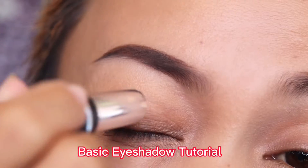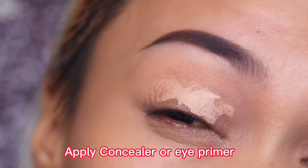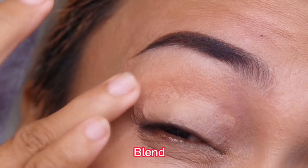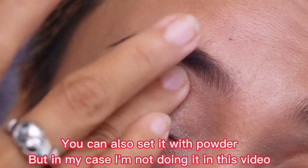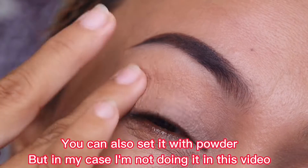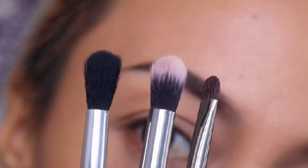Basic eyeshadow tutorial. Hi guys, Aikeniki here. We're going to start by applying concealer — or eye primer if you have it, as that works best. Blend the concealer into your eyelid. You can also set it with loose powder, but in my case I will not set it because I want the color to be opaque.